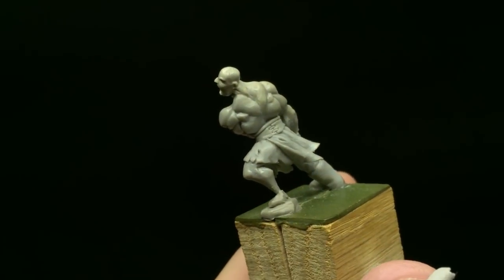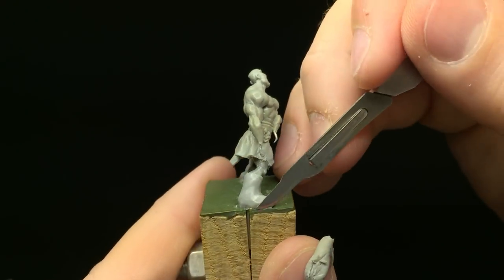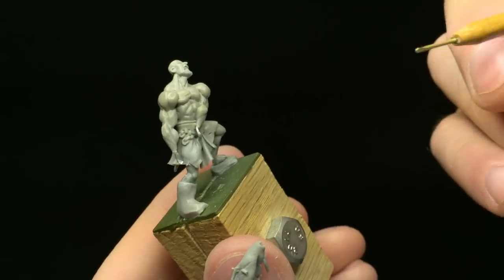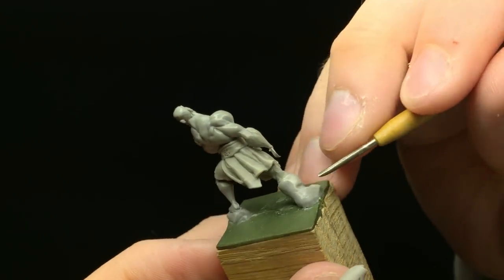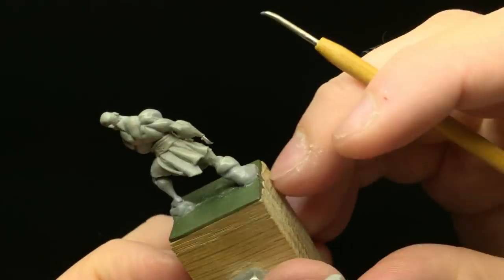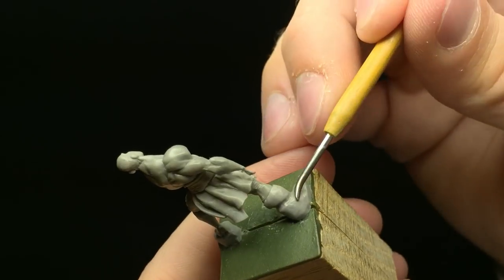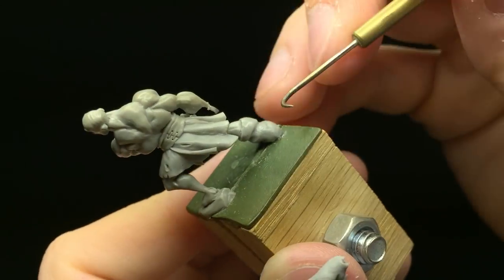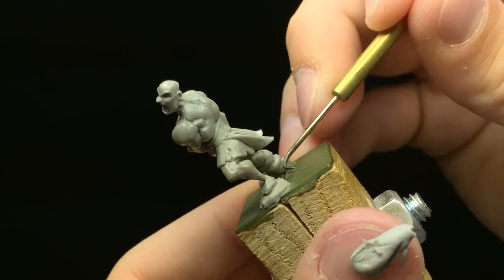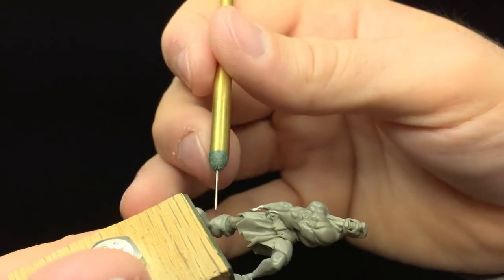Once you get that all on there into a very general shape, you need to start massaging it into its general form. I would take my scalpel and trim it away a bit on the bottom to create the general form of the sole of the boot. Then using my burnishing tool, I would go up and massage the rest of it into a nice smooth shape, making sure all the parts were nicely blended together.